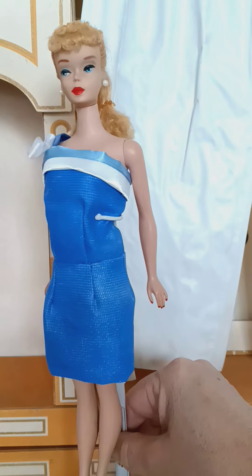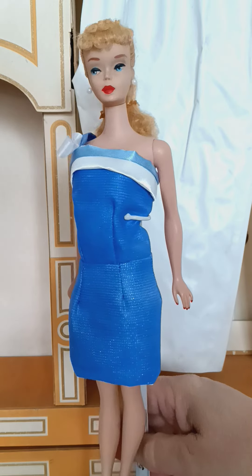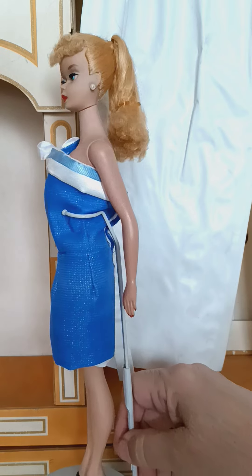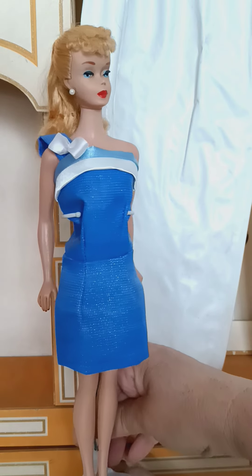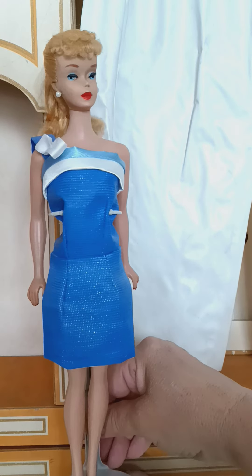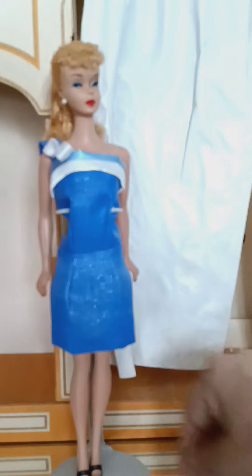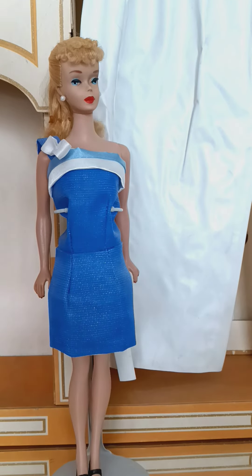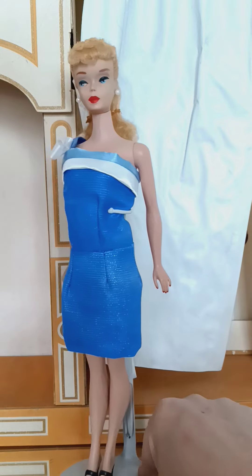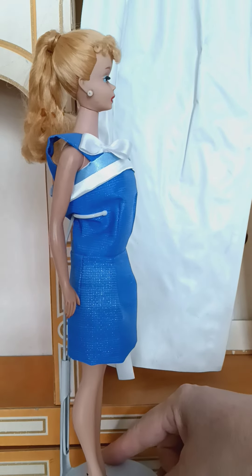I did do the jacket or coat, but I'll only be listing the dress. I can do the coat by commission — if whoever buys the dress wants it, I'll be able to do it. I'm sneaking in a couple of five-to-ten-minute videos right now while working on my commissions.